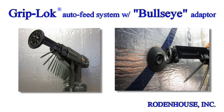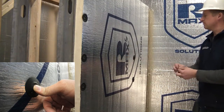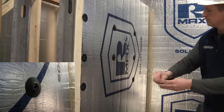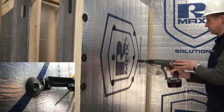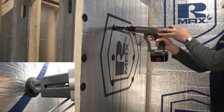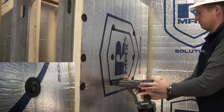For rapid attachment of CI, utilize our GripLock auto-feed system with bullseye adapter. This attachment method is 3 times faster than traditional pre-assembled screws and washers, and is available with collated GripDeck screws of up to 3 inches in length for wood or steel studs. Pre-spot the Thermal Grip CI prong washers on the surface of the insulation. The bullseye adapter conforms to the unique contoured shape of the washer, automatically centering the screw gun over the washer hole for rapid screw attachment. This patented system has a controllable depth gauge to prevent overdrive of the washers and ensures a flush surface for attachment of the exterior cladding.